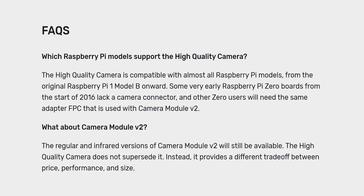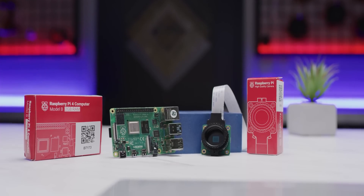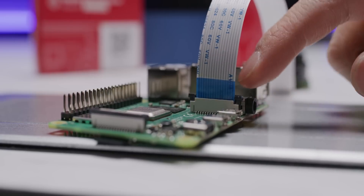The high-quality camera is the Pi Foundation's third-generation camera module. It's compatible with every Raspberry Pi except the early Pi Zeros, and, like the V1 and V2, it connects to your Raspberry Pi with a ribbon cable via its MIPI CSI2 serial interface.